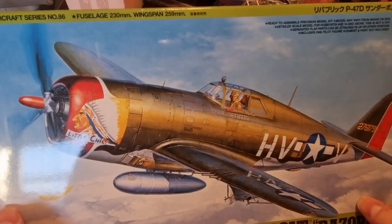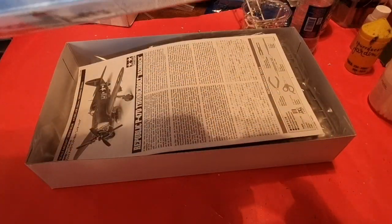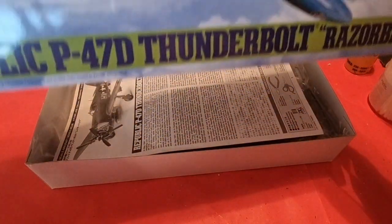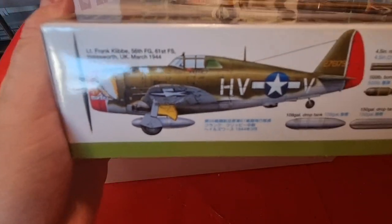The first thing we can see is the striking box art of Little Chief flying with the drop tank. I think the artwork may be by Koike Shigeo, the same man who designs Hasegawa's box tops. It doesn't say anywhere, but I think it's from Koike Shigeo. There is one option here.